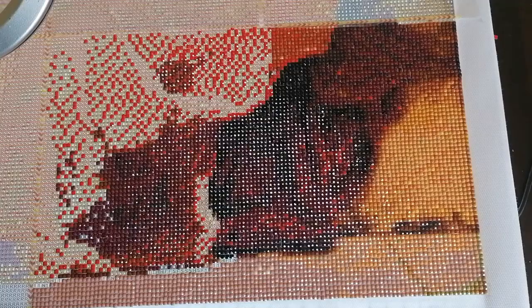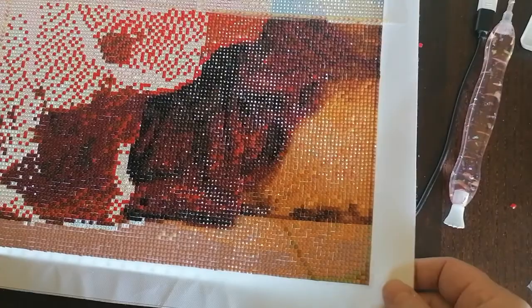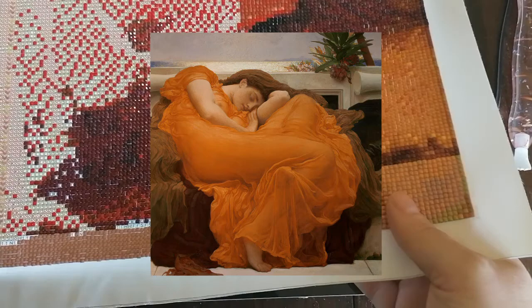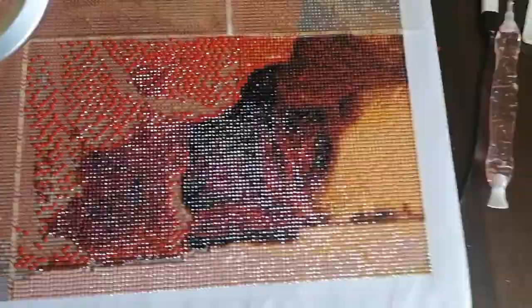Hi beautiful people, I'm back to give you a little insight into what I'm doing now and my first thoughts. I'm working on Flaming June by the Zamiel Store. First off, the rendering looks really good. I bought the largest size, and one thing I notice is that the colors are a little bit darker than in the actual painting, but I really don't mind because it's more like a sepia effect, and I think the result will be beautiful.